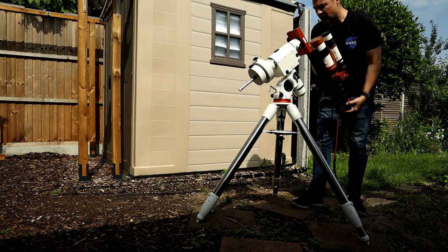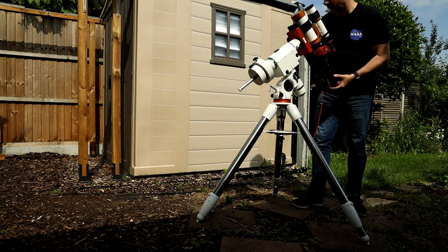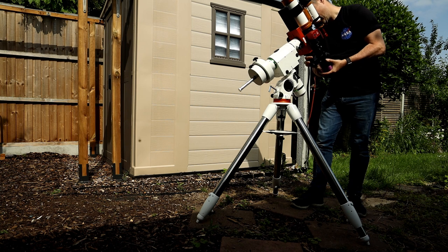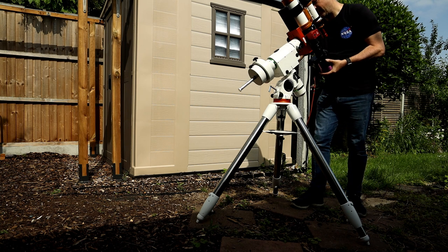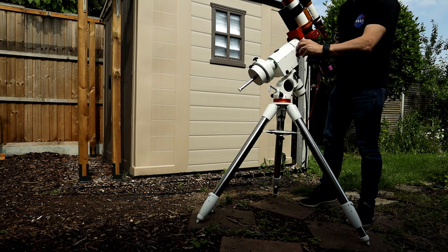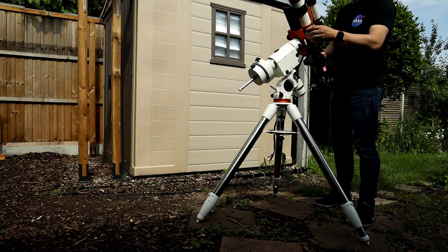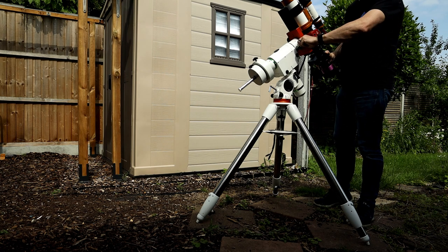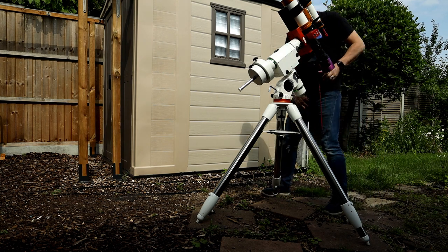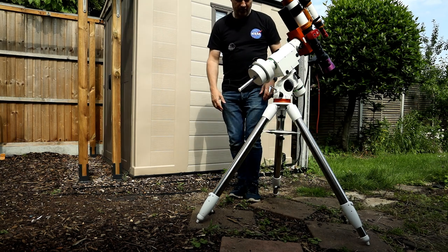With the counterweights in place — I would always put them on first before putting on the scope — you can then put on your scope. You can roughly check balance, but you need to really do balance once everything's connected. It's a bit top heavy, but once I connect the cables that may change. So I'm just going to get all the cables connected up and then we'll jump to the balancing.